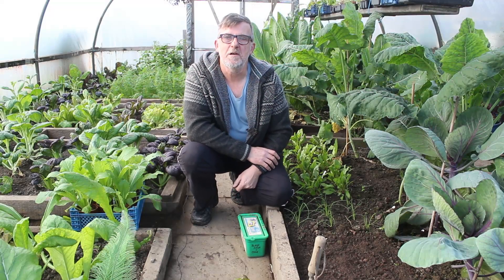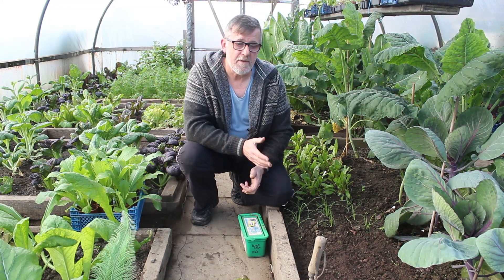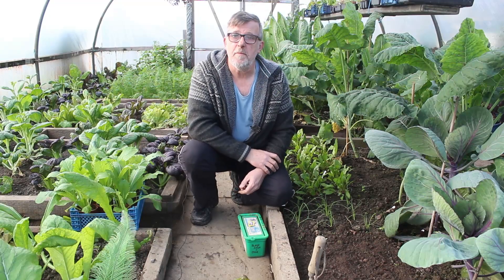Hello everybody, I'm Steve and welcome to Greenside Up. It's getting on for mid-November now but I'm still planting, so this is November planting.